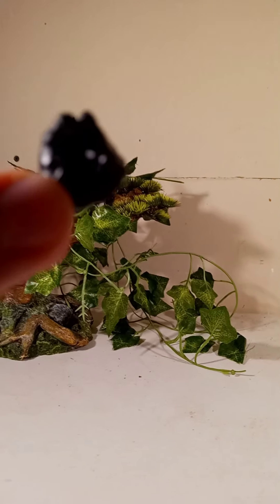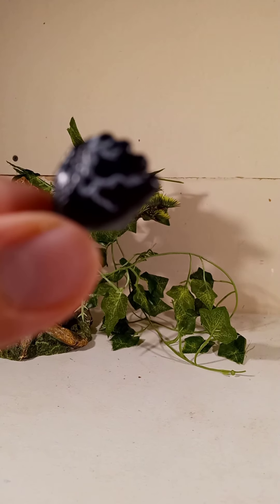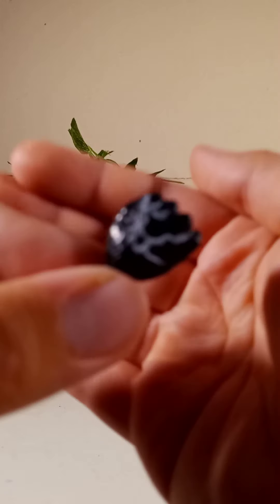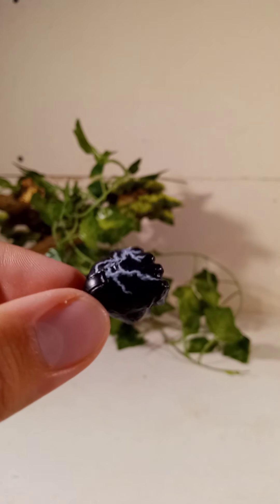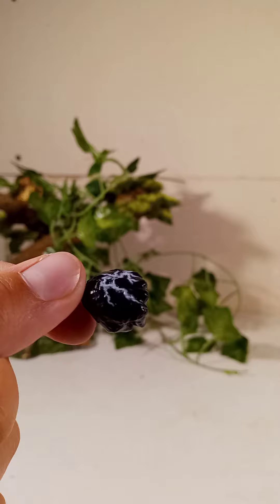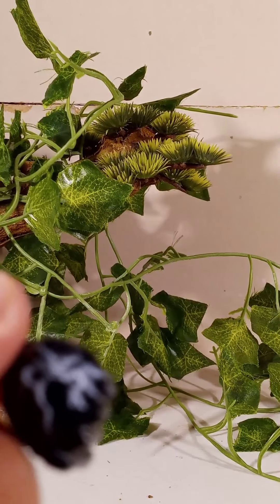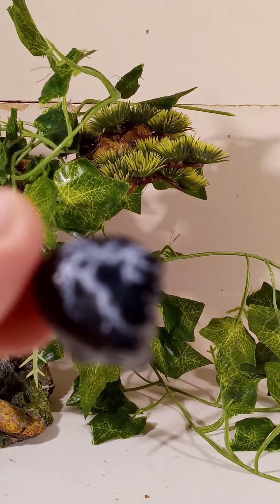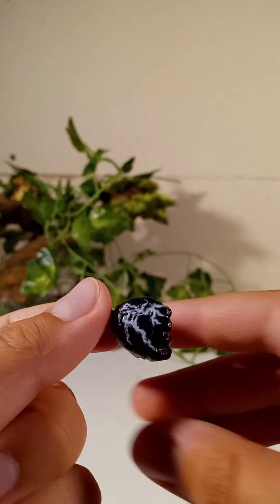First thing I want to talk about is accessories. We got a fist right here, and this fist has pretty good detail — if my phone will focus. You can see all the paint on the fist, though my phone keeps going blurry. But you can see the detail is pretty good on this thing.